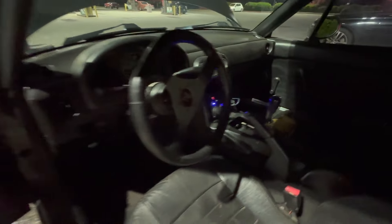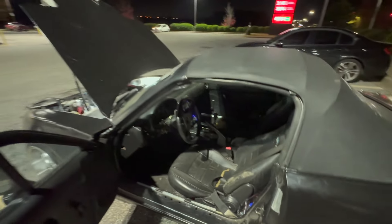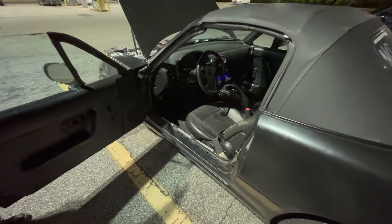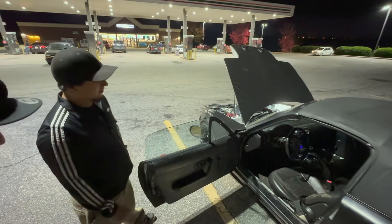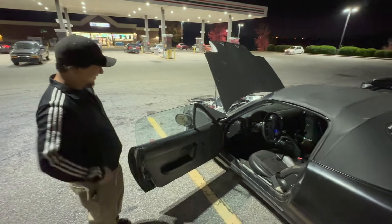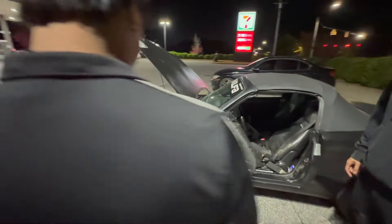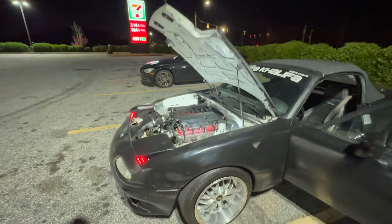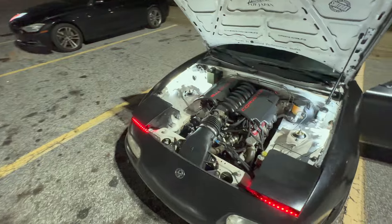It's kind of messy right now. It's on Holley Terminator and I've got a big tachometer where the cluster used to be, so the factory cluster is nonexistent now. Just a little GPS. It's a Chevy, Nissan, Ford, Mazda — talk about a Frankenstein. That's a true Frankenstein, that's insane.